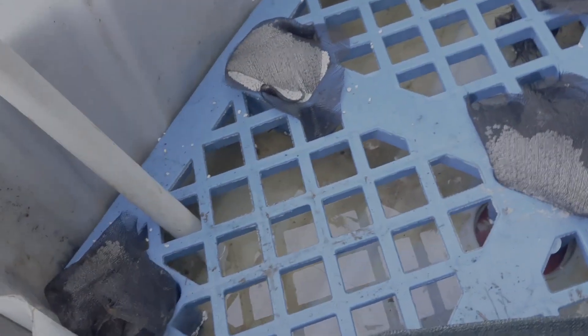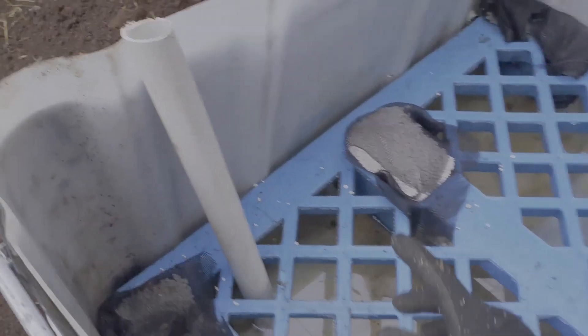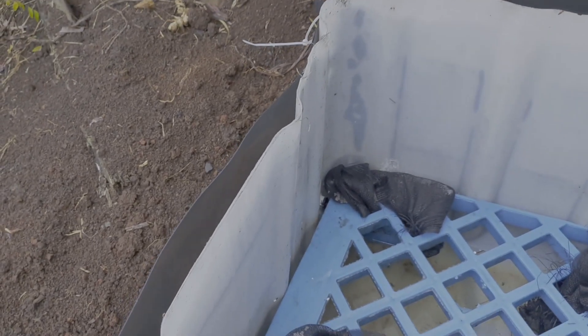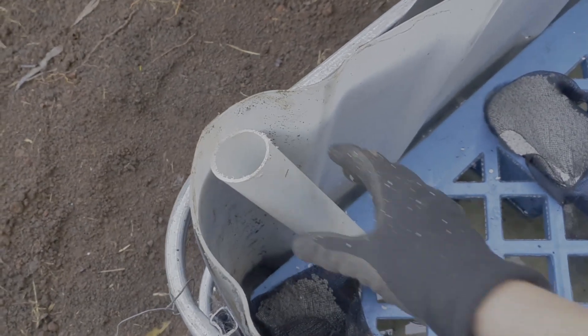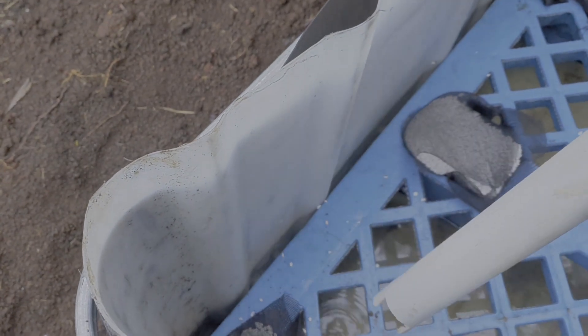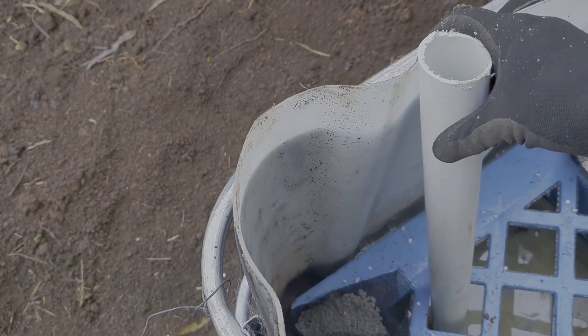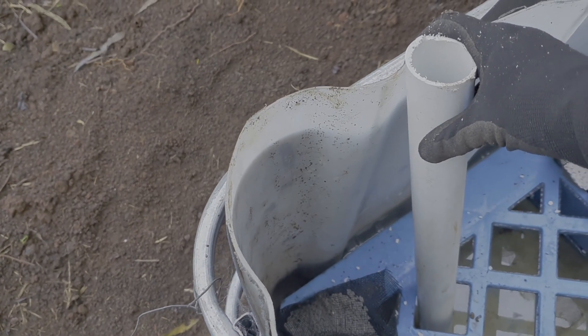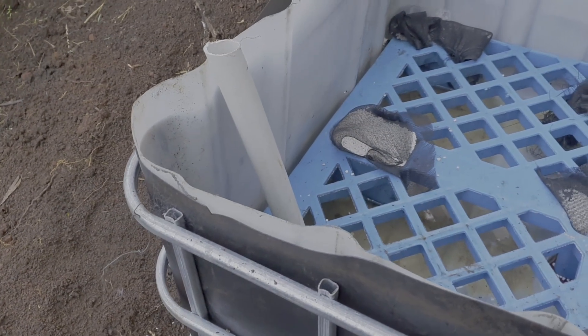The next step is to put down the shade cloth, and just before I do that I put in the water inlet pipe. It can go anywhere — my outlet is over here. I usually put it not right next to the outlet. This pipe I've put a hole down the bottom as well just to let it flow easily, and then you need to attach it to the side of the container.